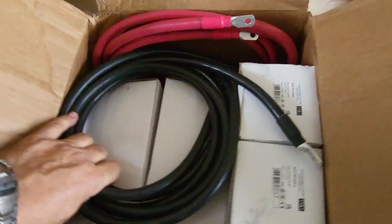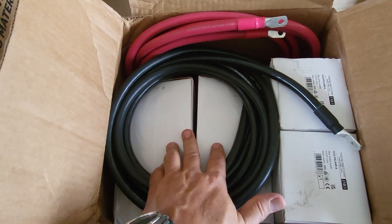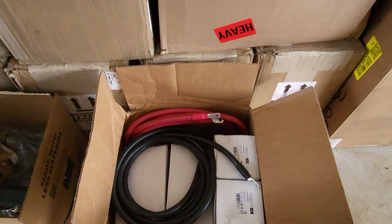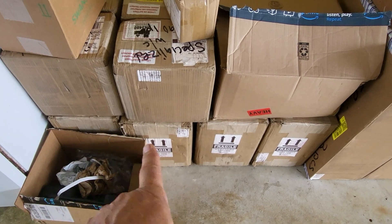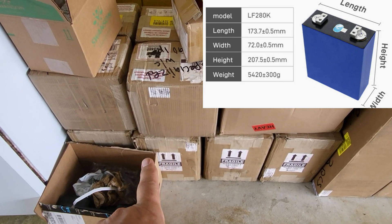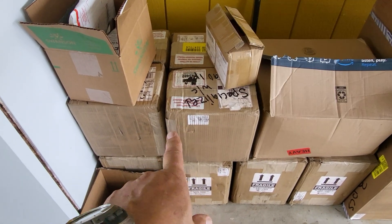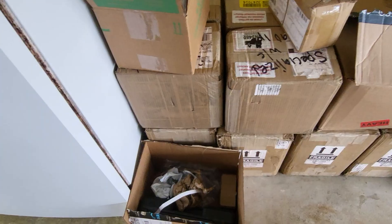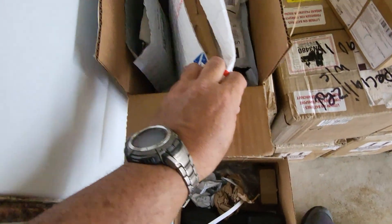It also came with two PV disconnects and two battery disconnects. I also have some disconnects for each individual battery pack I'm going to build. I've got four large boxes from 18650 Battery — those are the EVE LF 280K batteries, 105 amp hour cells. There's four boxes of those, so 16 and 16 for two separate 48-volt battery packs. I also got a lot of little tools, crimpers, and hydraulic lug crimpers.